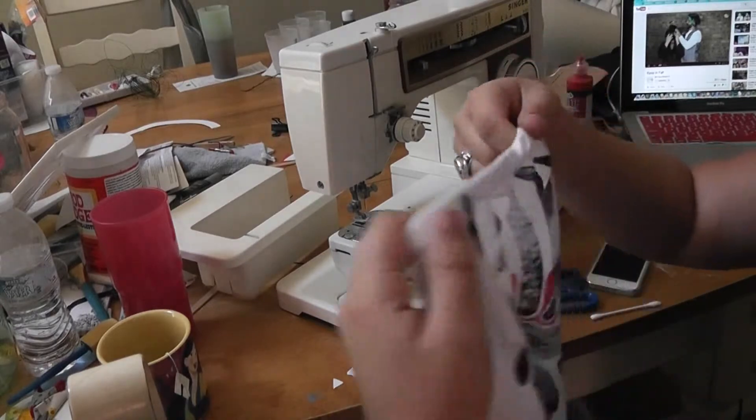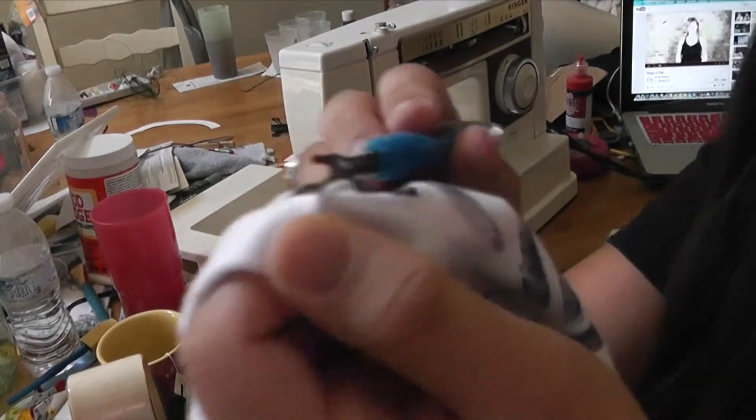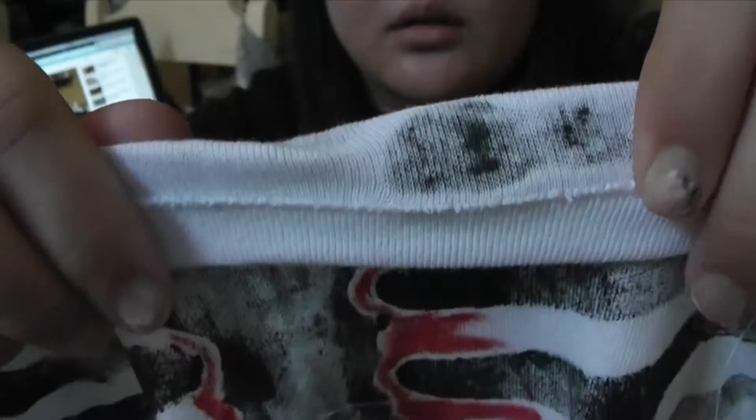I was hoping I wouldn't get these, but I did get some puckers from where some fabric ended up folded over and sewn over. When that happened, I got out a little hook called a seam ripper, shoved the pointy end under some of the stitches, and pulled it away. After that I would smooth the fabric back out and sew back over.